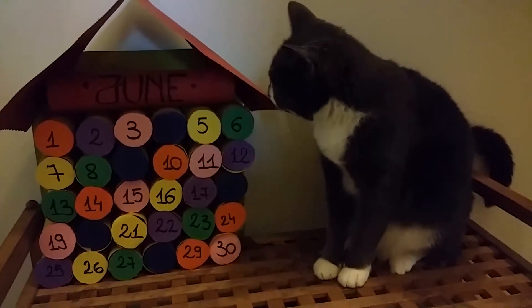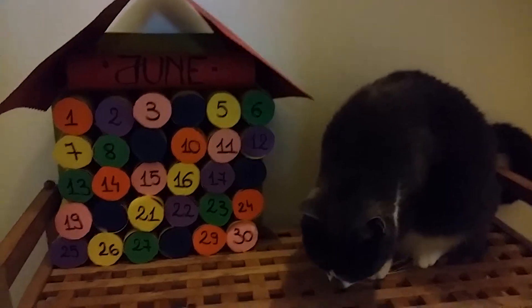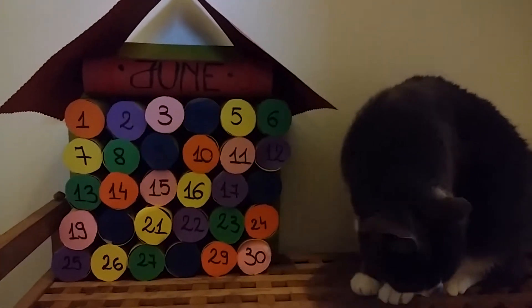Hello everyone! Today is Wednesday for Kids and therefore we are going to create this wonderful June calendar because time is flying and June is around the corner.